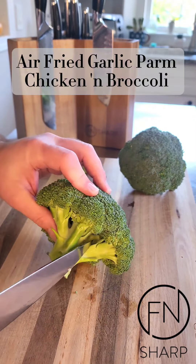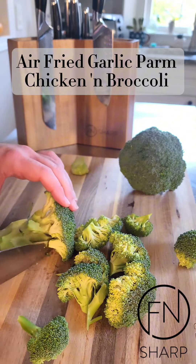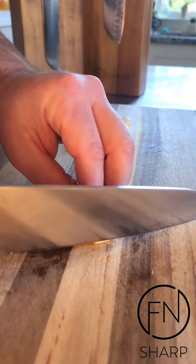Using the Effin Sharp chef's knife to break down a few heads of broccoli, using the tip of the knife into those nooks and crannies to release the broccoli florets, and into the air fryer.